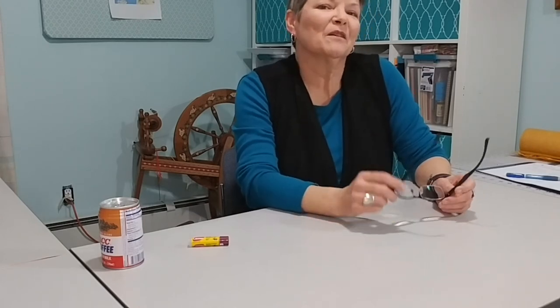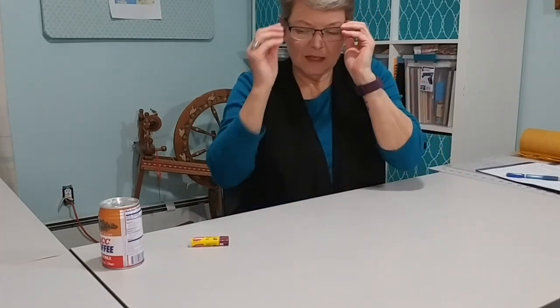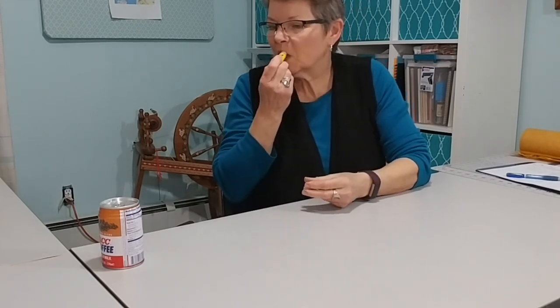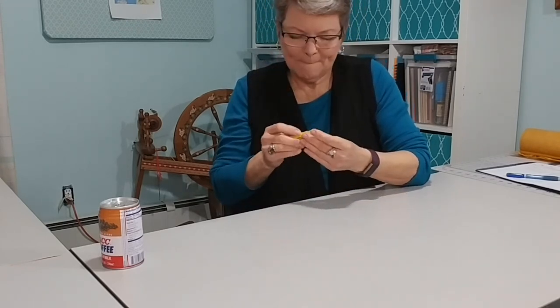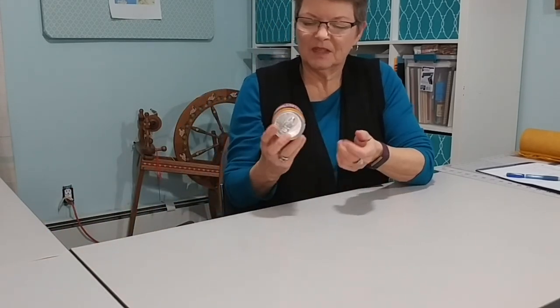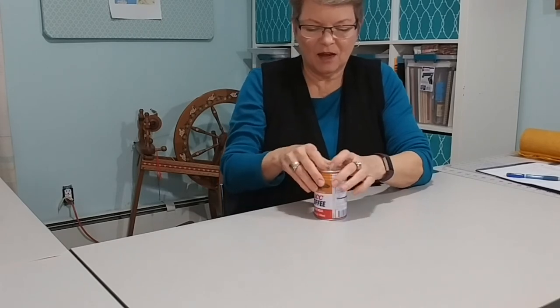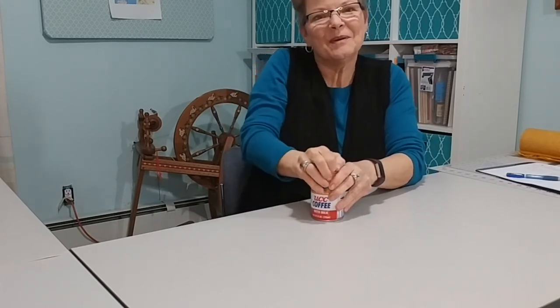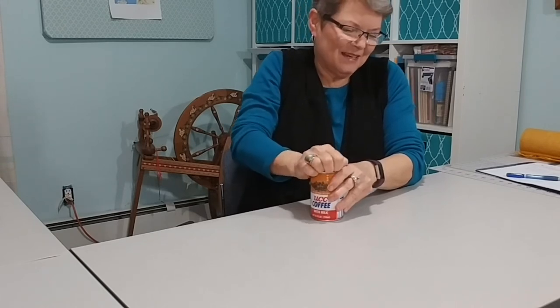Let's get started. First I need to put some lip balm on because my lips are dry, and then I'm going to open a coffee. This is a UCC coffee from Japan — I got it at Daiso on my last trip to New York.